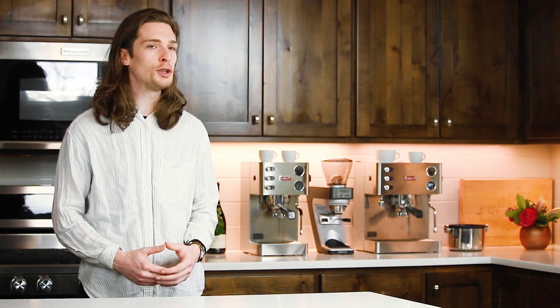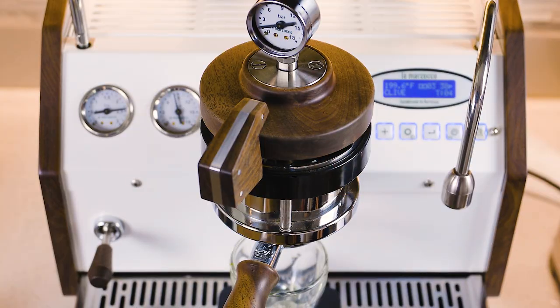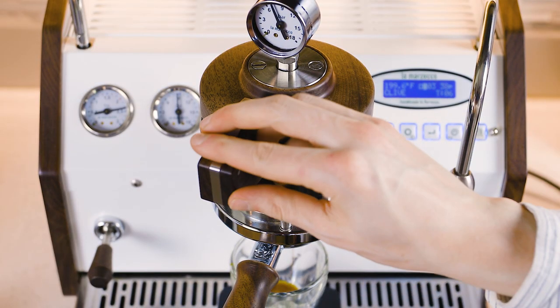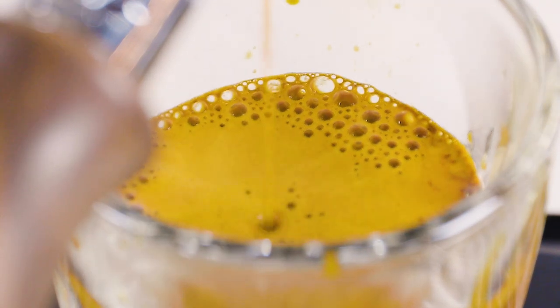Ultimately the goal with pre-infusion is the same from machine to machine. Pre-infusion refers to the gentle saturation of ground coffee within the portafilter before ramping up the pressure inside the group head. This initial soak settles the coffee puck, which minimizes channeling and gives your shot the best chance at a perfectly even extraction for a rich, full-bodied flavor. Today we'll review a few different machine styles to understand how pre-infusion works within each specific class of machines.